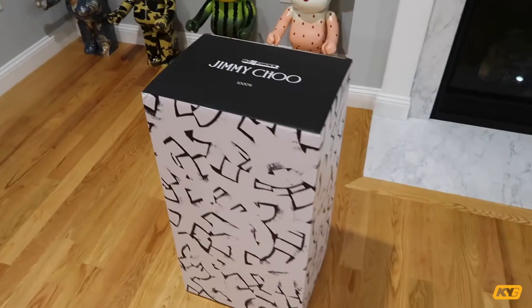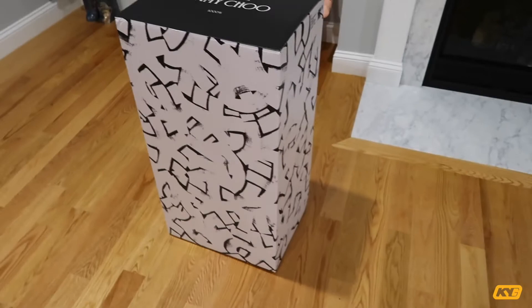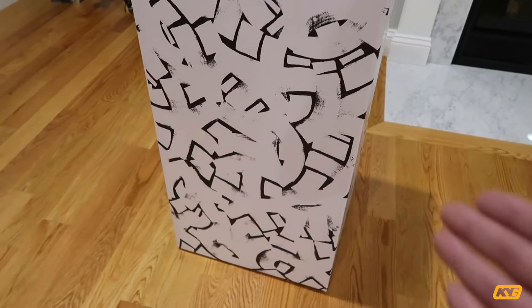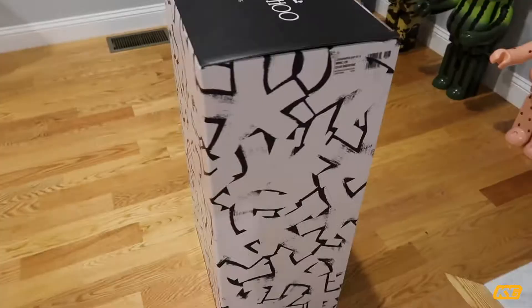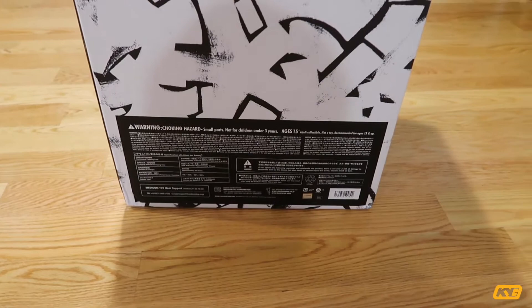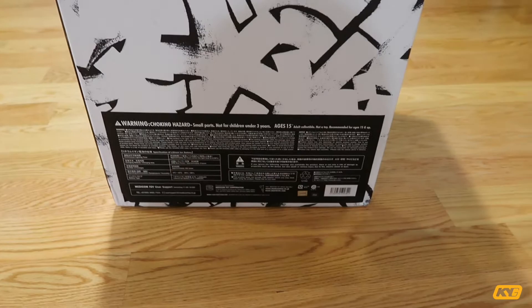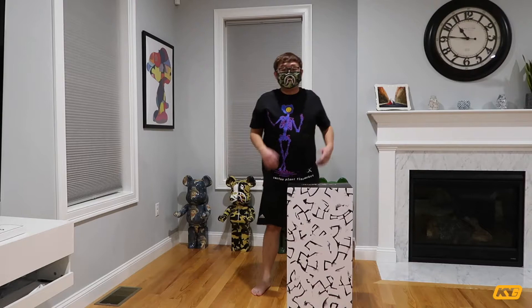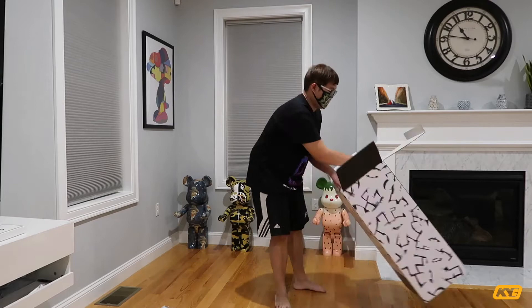I'll start with the outer box. On the top it says 'Jimmy Choo 1000%'. A lot of people would ask about this pattern all over the box — this is basically Eric Hayes' logo, it's a star. If you look closely you'll see this star shape all over the box. At the back you've got all the Medicom Toy information, and I'll explain why this back piece has way more content than usual when I get into the bear brick. Now I'm going to take the bear brick out of the box.